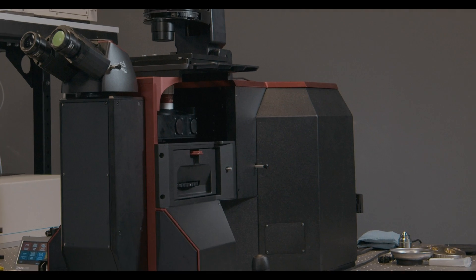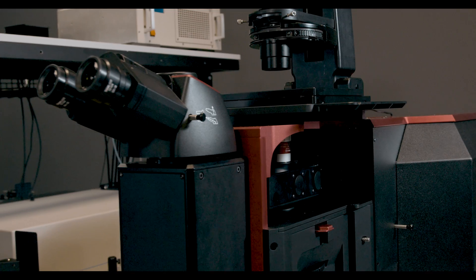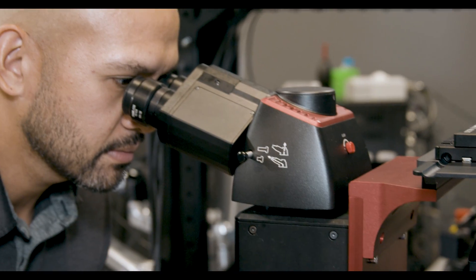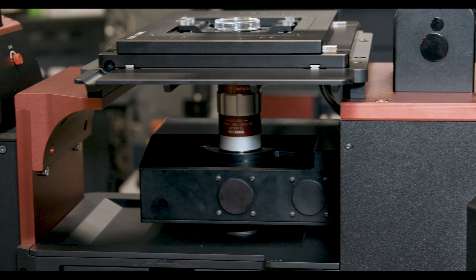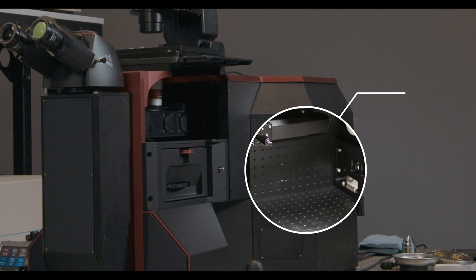The Veneto microscope features an integrated piezo that, unlike other solutions, is fully integrated into the frame. That means you're no longer trying to attach this additional mechanism that occupies real estate and prevents you from getting your hands in to manipulate your samples. The frame of the Veneto is quite unique in the sense that there's actually a breadboard built right into the frame of the microscope.